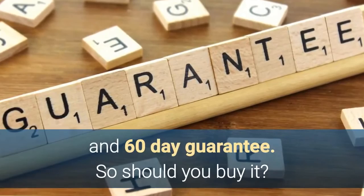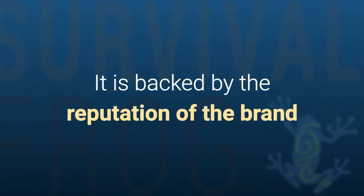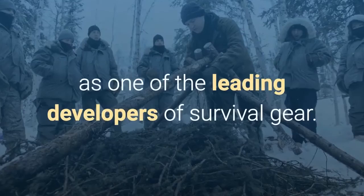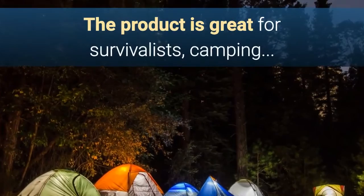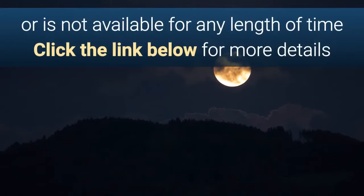So should you buy it? This is a product which truly rocks, so yes, you should most definitely buy it — not least because it is backed up by the reputation of the Survival Frog brand, which is one of the leading developers of survival gear. To summarize: the product is great for survivalists, preppers, campers, and hiking enthusiasts, or anybody wanting a real solution if and when the power goes out or is not available for any length of time.